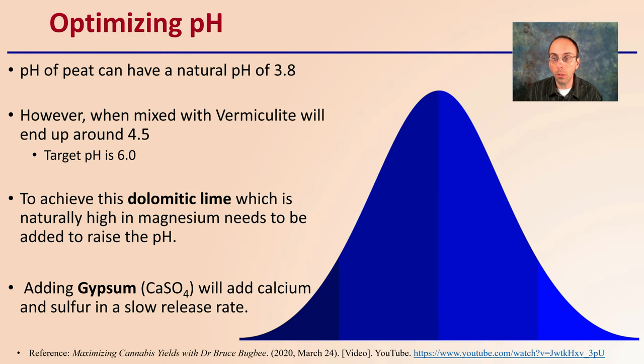Optimizing the pH is very important in that mix. Peat can have a natural pH of around 3.8, which is very acidic. However, when mixed with vermiculite, it usually ends up around 4.5. Our target pH is around 6.0 to 6.5, typically somewhere in that range. To achieve this, dolomitic limestone — which is naturally high in magnesium — needs to be added to raise the pH. Dolomitic lime is advised over calcitic or hydrated lime. Adding gypsum will also add some calcium and sulfur at a slow release rate, which is why it was mentioned in the previous recipe.